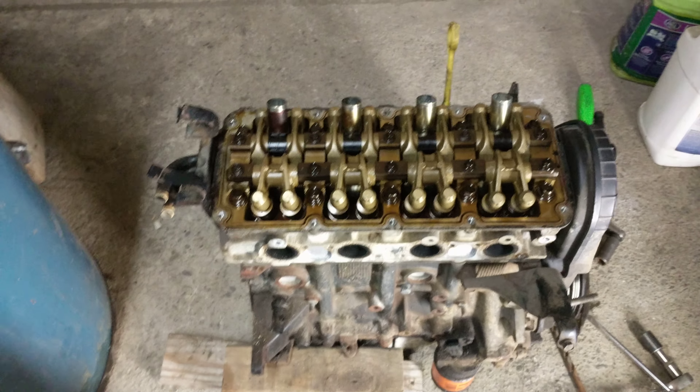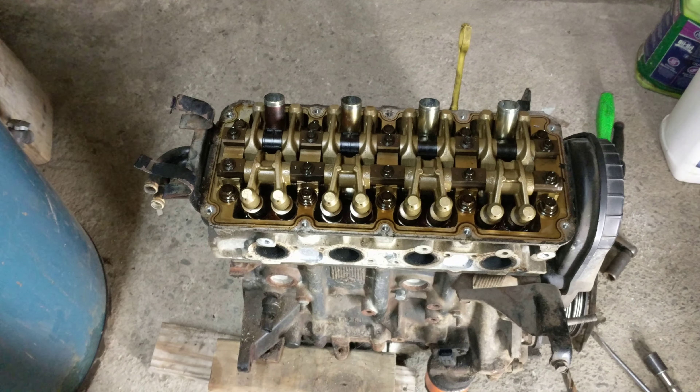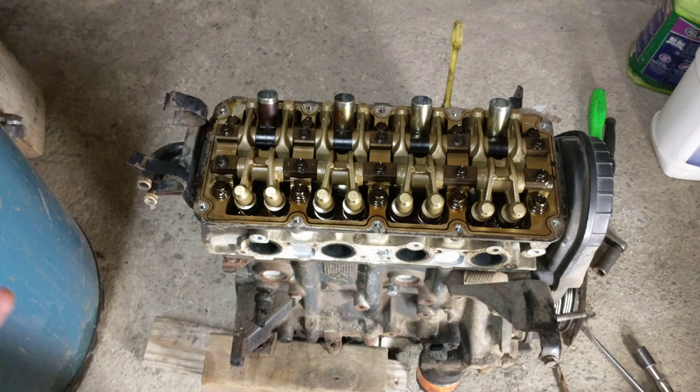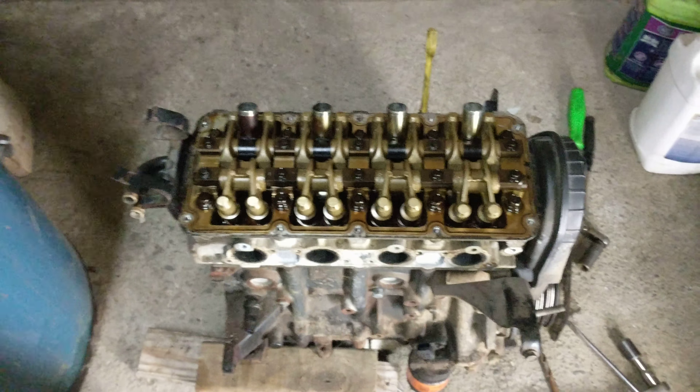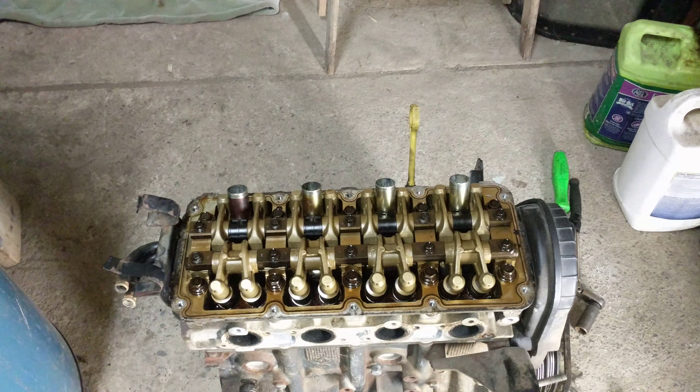What's going on guys, Boccikills here and welcome back to a brand new video. Today we're in the garage — this is the back room, kind of like a storage room — and the motor is back here.